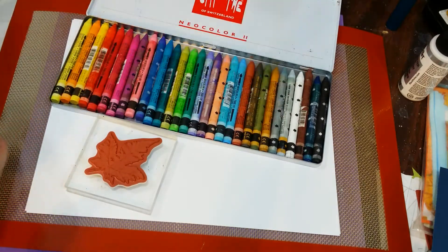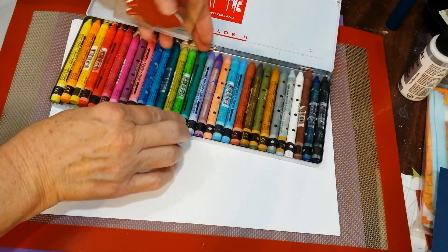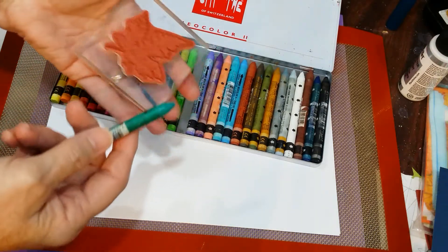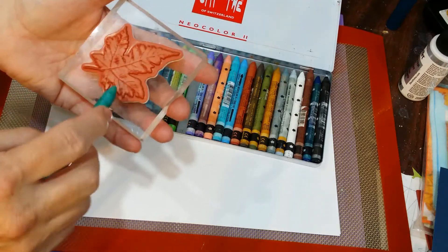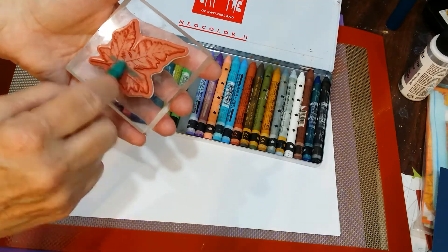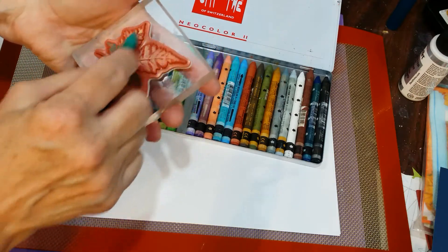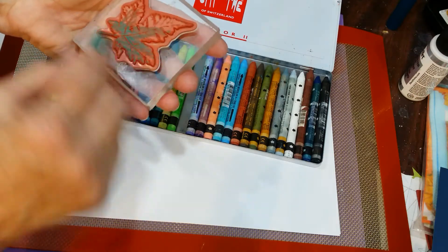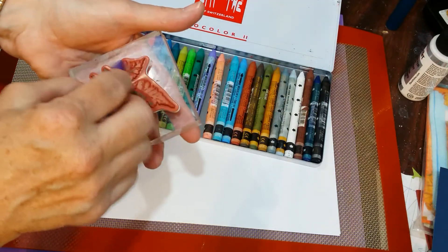Watercolor crayons are so cool because you can blend, you can color with them, and then blend them right on the stamp, and they wash off and don't mess your stamp up. So what I'm going to do is I'm going to just add some color kind of randomly, because I don't like to just solid color the leaves.